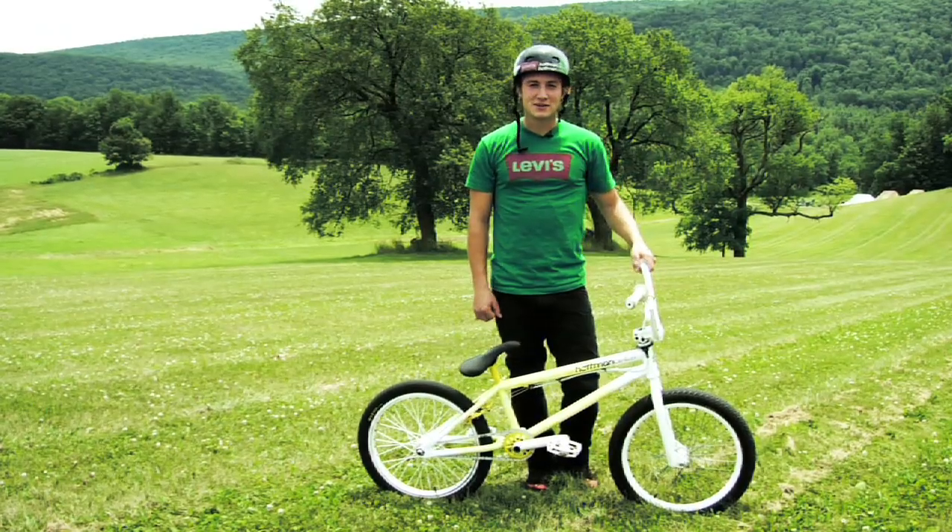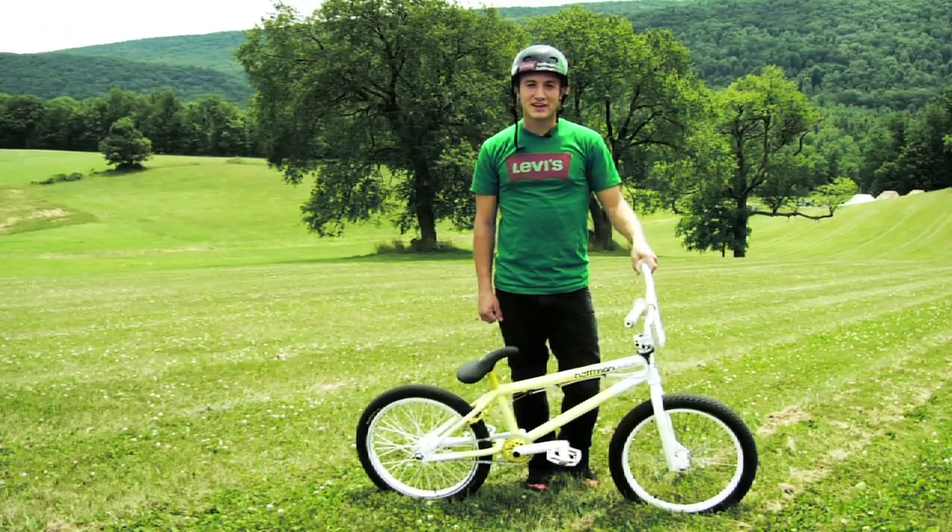Hey, what's going on? I'm Anthony Napolitan. We're here at Woodward Camp in Pennsylvania. You guys voted on Vital BMX for the Front Flip How To and I'm here to show it to you, so check it out.